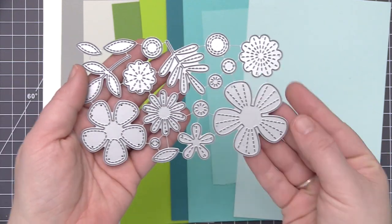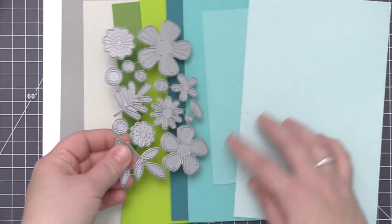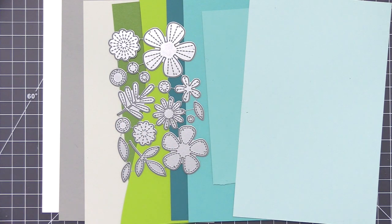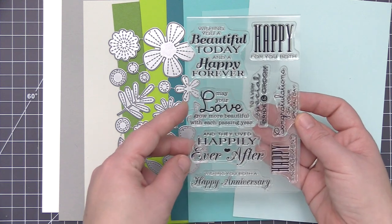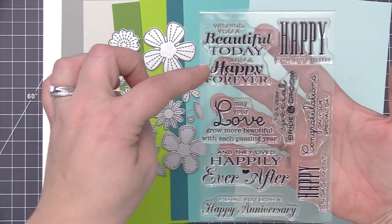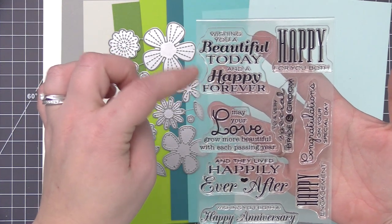For the color palette on my card, I've picked out a bunch of different aqua colors, as well as green, and I'm also going to mix in a little bit of gray. Now you can do this one of two ways — with just colored cardstock, which is what I'm going to do, or you can use white cardstock and color everything in with a coloring medium like colored pencils or markers.